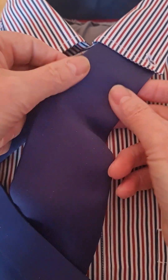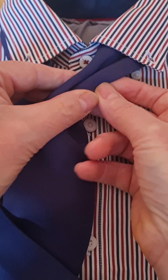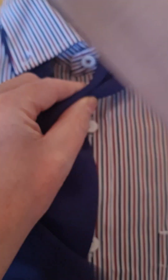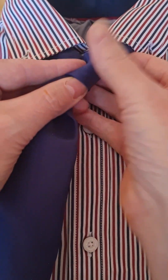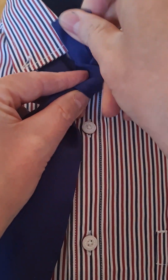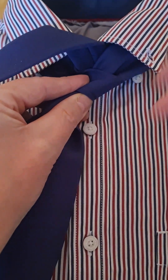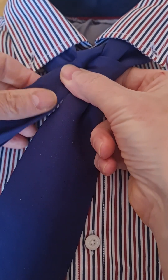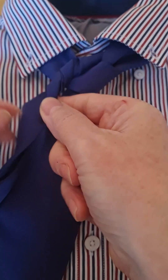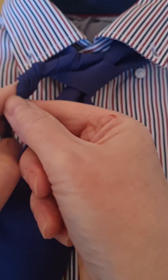We're going to start off with a power pinch in the middle, and then we're going to take our tail and bring it over the top, round and up. And then the rest of it is just twisting. So I'm going to twist it: one, two, three, four, five, six.